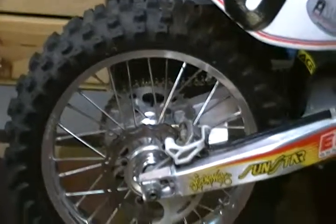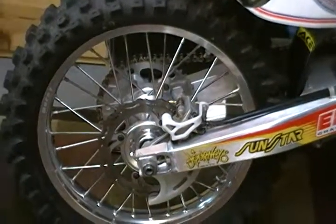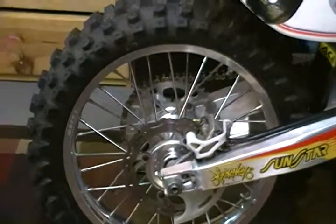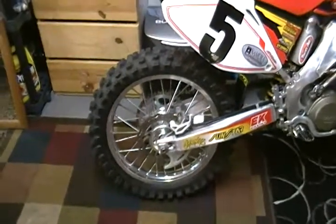You know when you buy the wheels, they give you free tires. It couldn't get much better than that. You buy a new set of wheels and you're broke. Guess what? You got free tires.